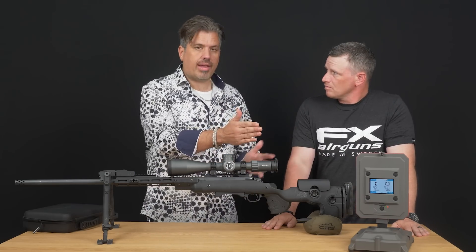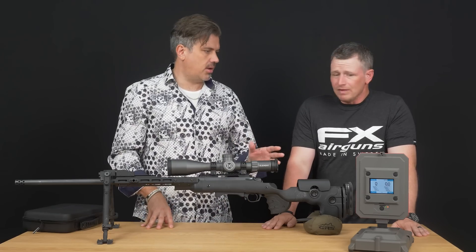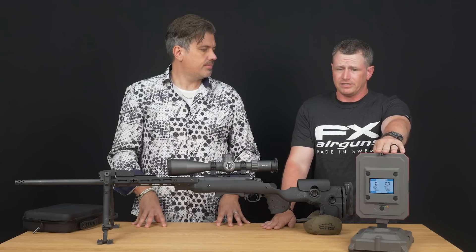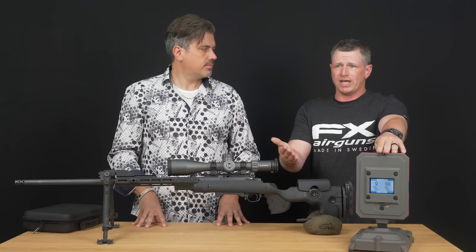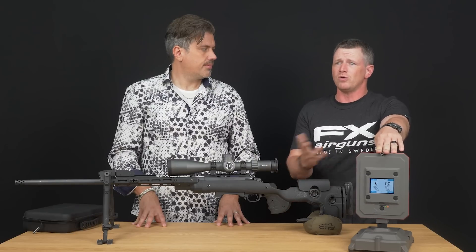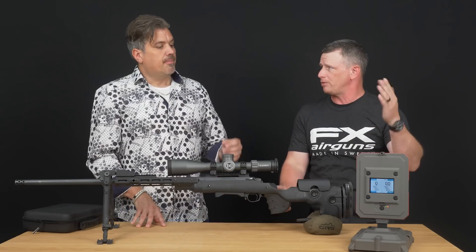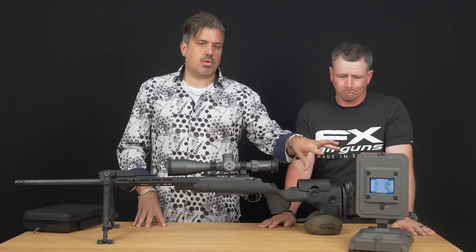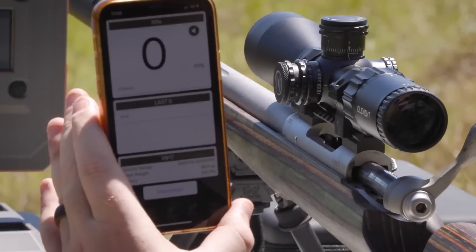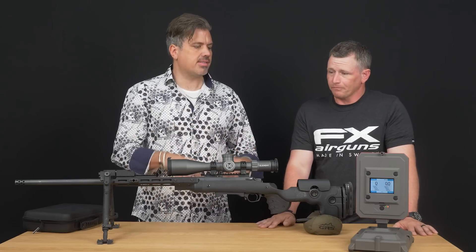No external battery packs — this ran all week and was at 40% after five days of constant shooting. It's smart: if it senses no data for a few seconds up to a few minutes, it turns itself off. Just push the button and turn it back on. It will also Bluetooth connect to the radar app, much like the subsonic unit, so you can get your shot strings and different data profiles.